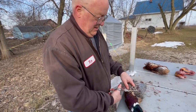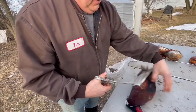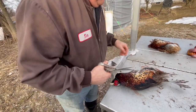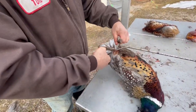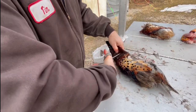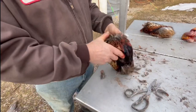So Tim's going to show us how to properly clean a pheasant. Cut the wings off, cut the feet off. We already cut the tail off, cut the head and neck off. Skin them down.